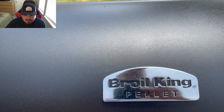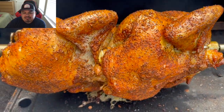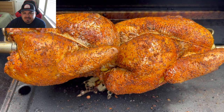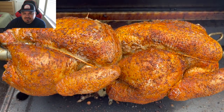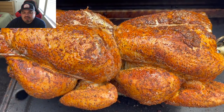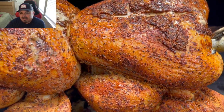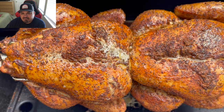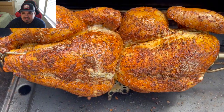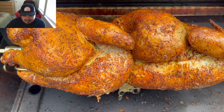Here we go, guys — this is what it looks like after the first hour. Just take a look at the colors they've developed and all the juice dripping off the bottom. It is just a beautiful sight. Everything is holding together very nicely. There was kind of a small gap that filled in, but everything's working the way I want it. I'm testing this thing to the max and so far it has performed very, very nicely.